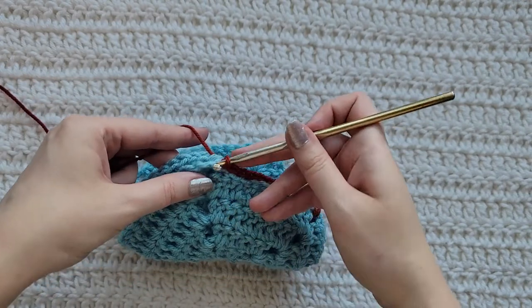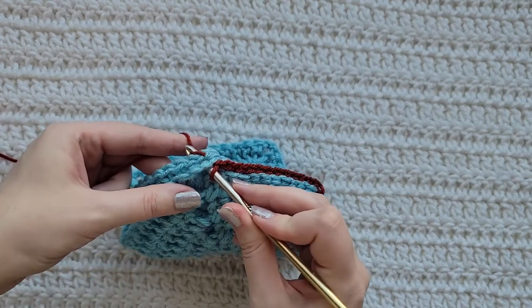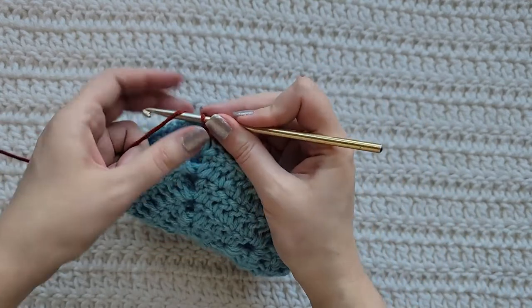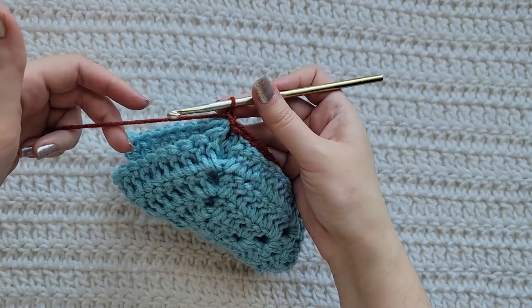When you get to your next corners, you're going to insert your hook into those corners, grab that yarn you're working with, pull it through, pull it through that loop, make a chain, and then you would fasten off the rest of your yarn.